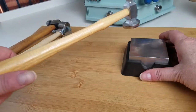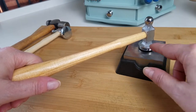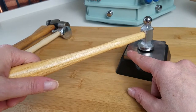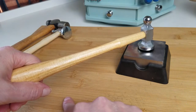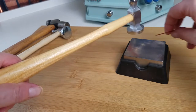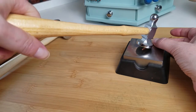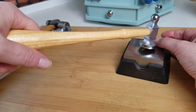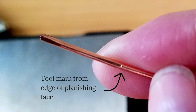The next thing we want to talk about is hand position. The best position is to go ahead and rest your hammer face on your bench block and position your hand somewhere where the handle is roughly parallel with your work surface. This creates a situation where when you come down on your bench block, you're not going to get tool marks — because you're not tipped up or tipped back. You can see how I'm making contact with the edge when my hand is too low, and making contact the other way when my hand is too high.